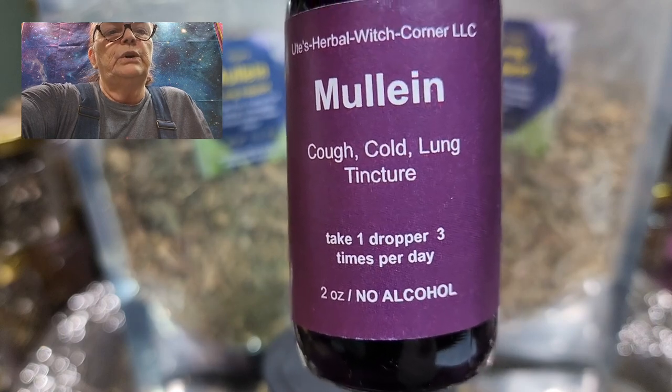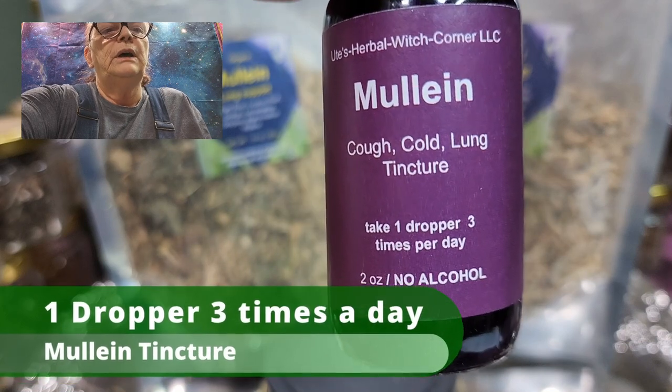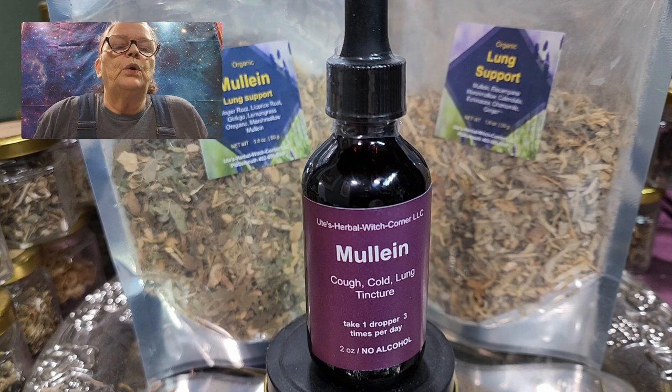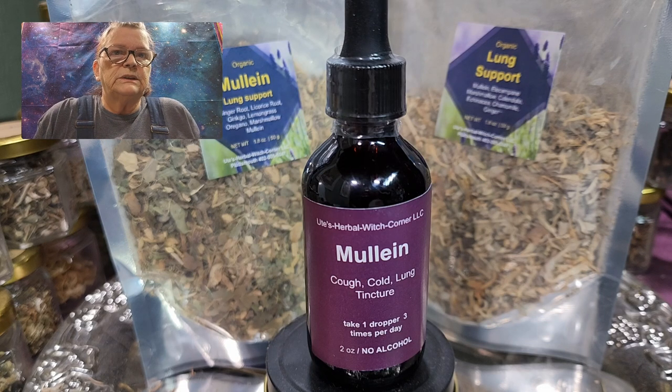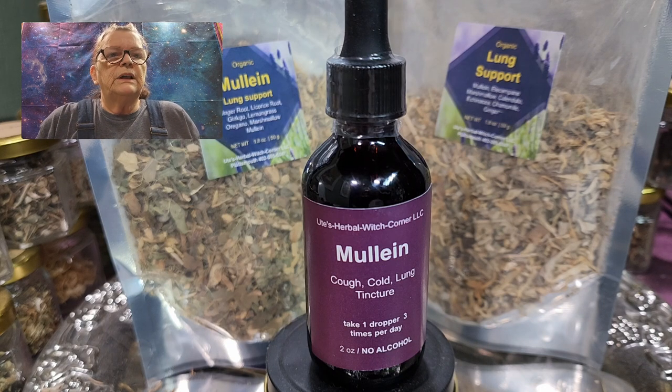It's made without alcohol and you take one dropper up to three times per day. I made it without alcohol so you have the option to give this alternative medicine to your children as well, because I think children should not take any medication or herbal medicine that is alcohol-infused, even if it's just a little bit.